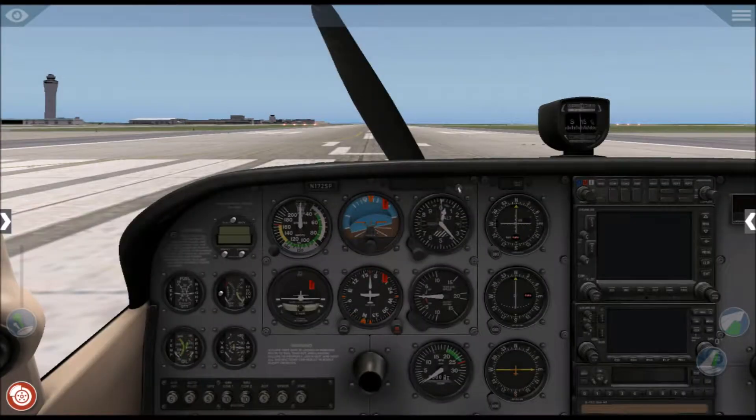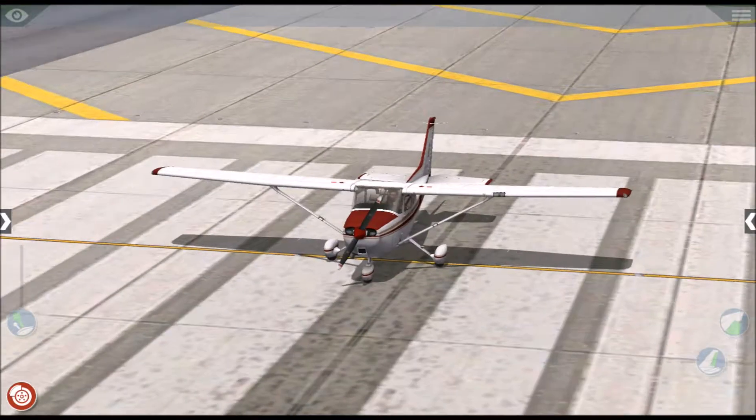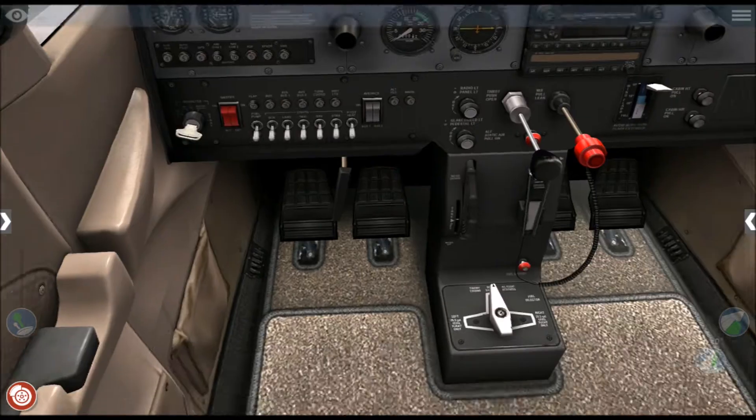Hello and welcome to the Aviation Channel. Today we'll be learning about how to select and start up a Cessna 172 SP, also known as a Cessna Skyhawk. Without further ado, let's start up the aircraft and follow the checklist.